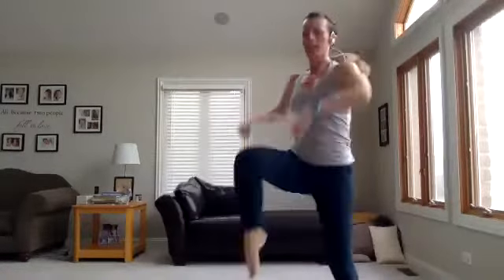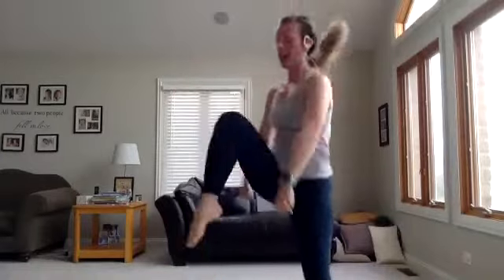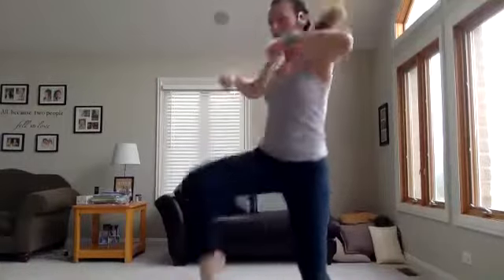First move is going to be a knee up, punch down. So you're going to add a little hop and punch down. If you want to modify, take that jump out — you're right here. How high can you get that knee up? Don't forget to breathe. Punch those arms hard and strong — like you're punching away those bad days, those bad moments, those bad thoughts.